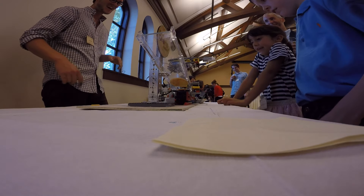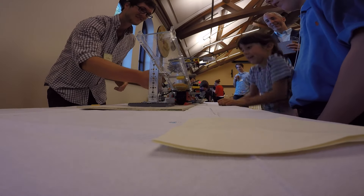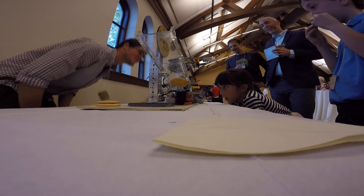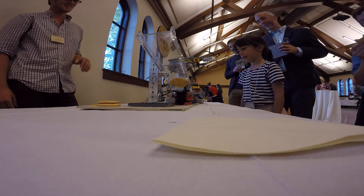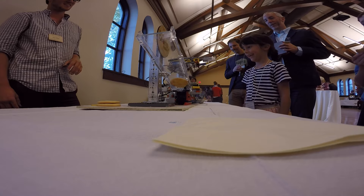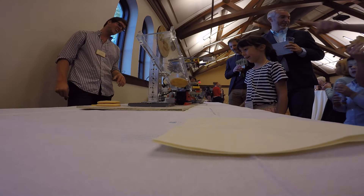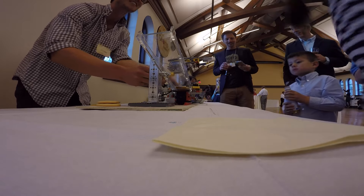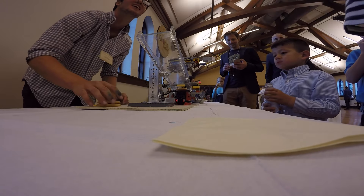Nice. I love this one. What's up? What is this? There you go. Robot cookie decorator — how awesome is that, huh? Thank you for checking it out. Can you say thank you to Sam? Thank you.